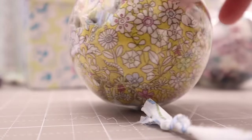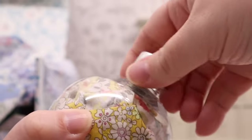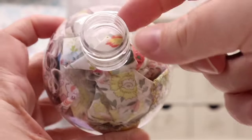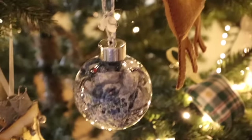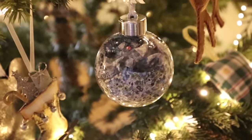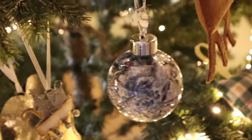Next I got some fillable plastic baubles from Hobbycraft and I thought I'd put some scraps inside them and see if it looked nice. It was very quick to do and you can open them up and take the scraps out if you decide to use them. I thought next year I'll have a Liberty themed Christmas tree.